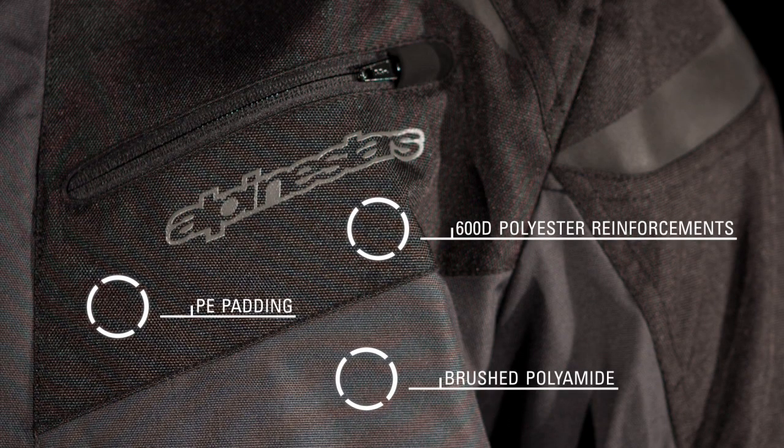Constructed from brushed polyamide fabric with 600D polyester reinforcements for added strength and durability, the Lucerne features chest and back pad compartments lined with PE foam padding, upgradable with Alpinestars CE certified back protector inserts and bionic chest pads for superior safety coverage.